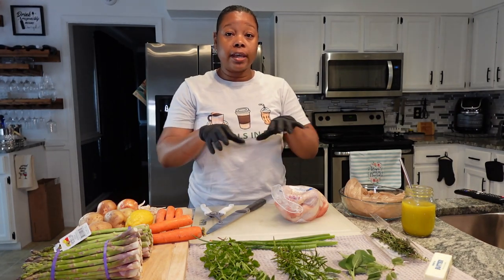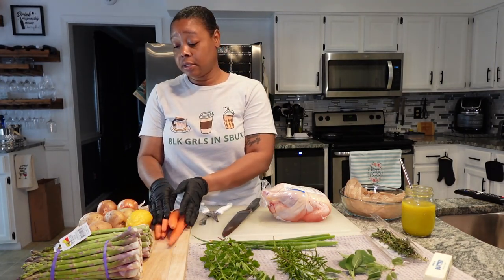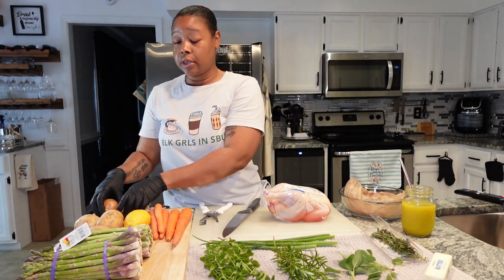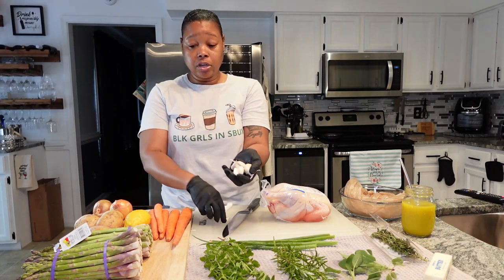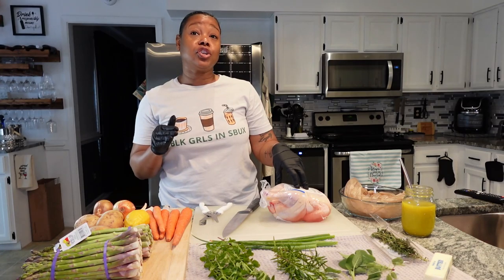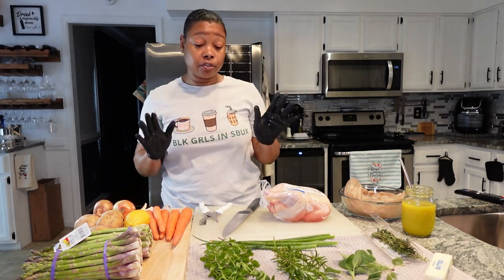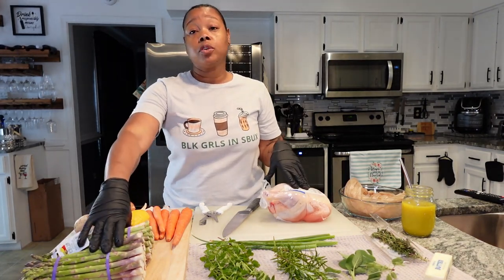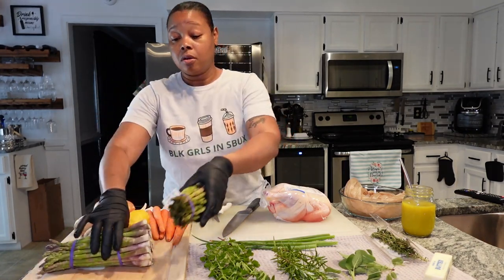Over here we have our carrots, some potatoes, onion, and old faithful trusty garlic. All of this is going to go in the pan with the chicken. I need to get a larger cast iron skillet — I know that for sure, just haven't gotten one yet. All of this goes in the pan with the chicken, and I'm going to roast some asparagus in the oven on the side.